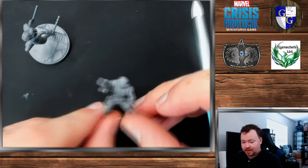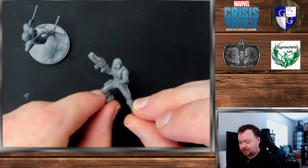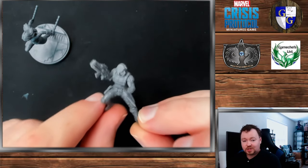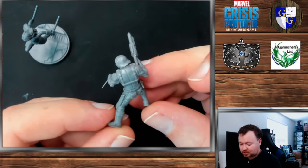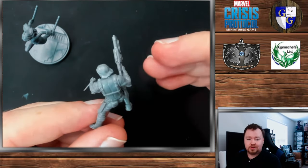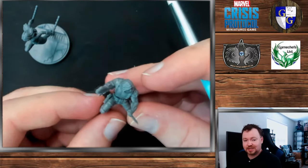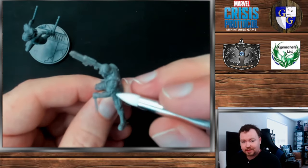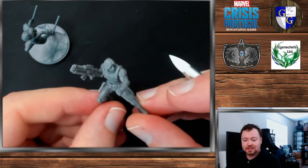So the earliest models that I would say are on the easy-to-paint scale are going to be Winter Soldier, because he has a very nice open pose without any major concerns. He does have a few different details that you'll need to go through and pick out to really make the most of the sculpt, but Dallas and the creative team at AMG have done a really good job with adding a lot of depth to the lines on his arm, so it's easier to pick out those kind of details.